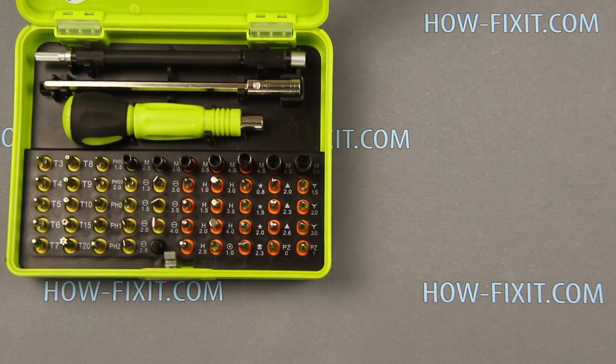Hello everyone, today I show you how to disassemble iPhone XR and replace the battery.